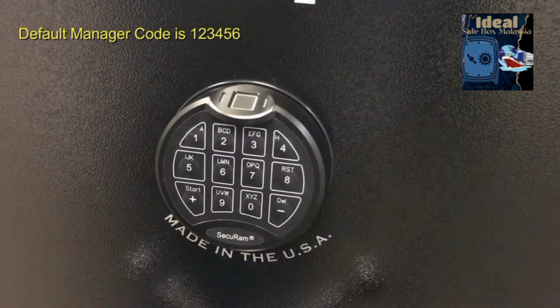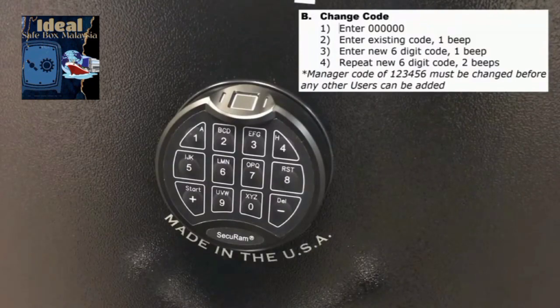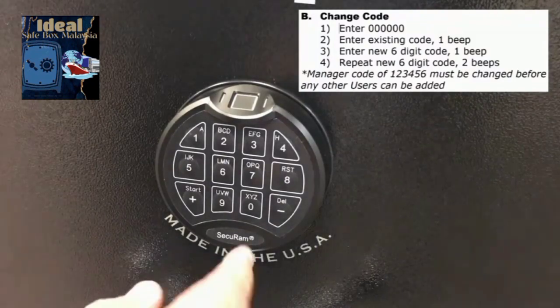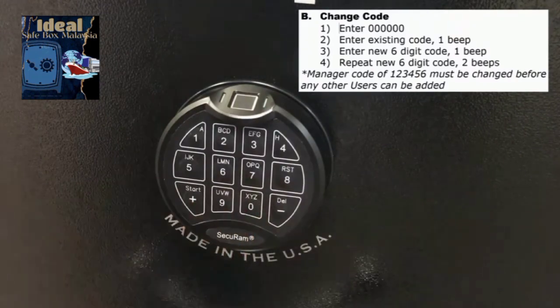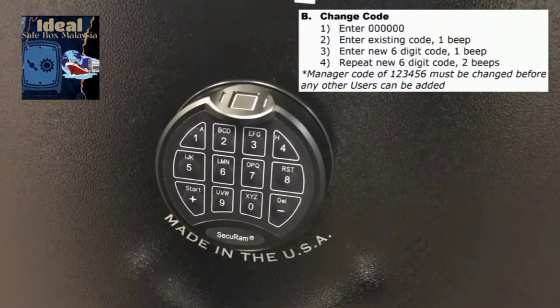The first thing we're going to do is change the default code from 123456 to a number of your choosing. It has to be a six-digit number. Here's how you do that: first, enter six zeros. That puts the lock in change code mode.